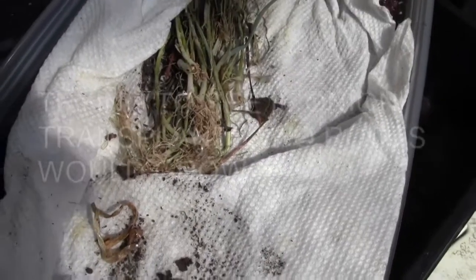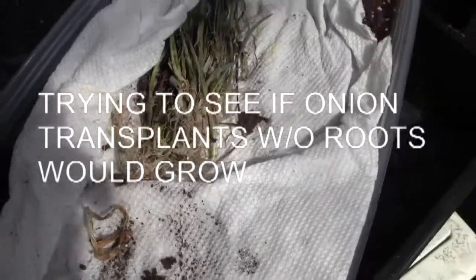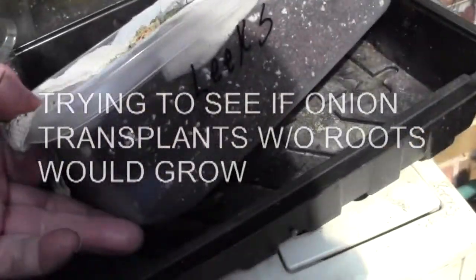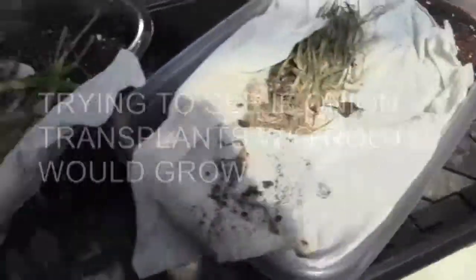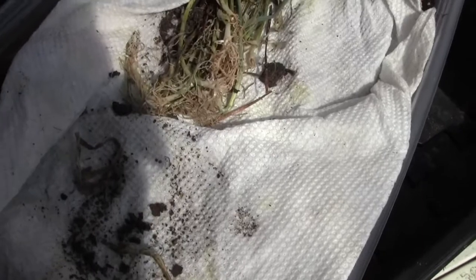These are the leek seedling transplants. They were too small to plant the other day, and I've got a little tray here marked with leeks. I marked this one with onions, and I'm going to plant these up to see if I can get them to grow in the greenhouse a little bit and get a little bit bigger so I can plant them in the soil.